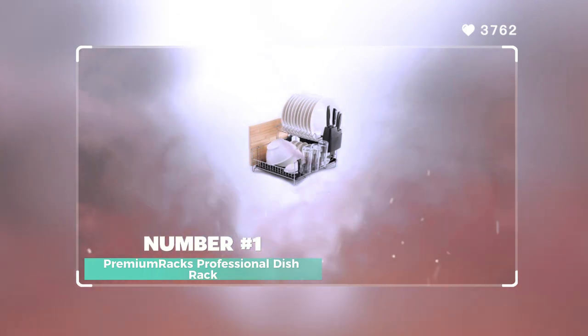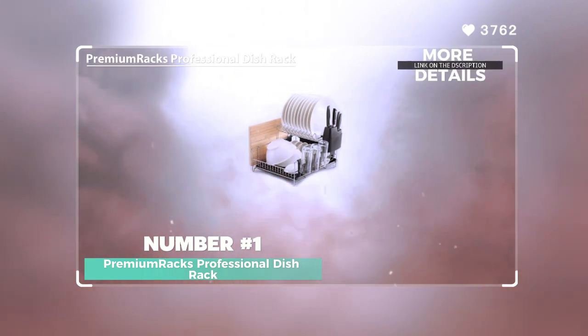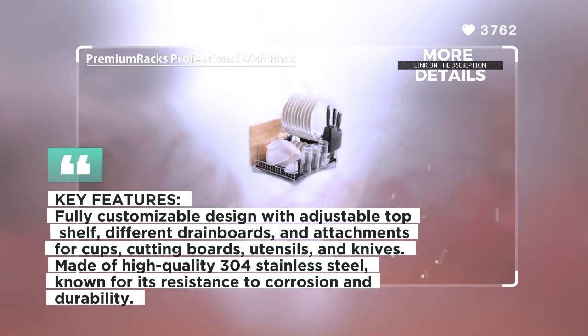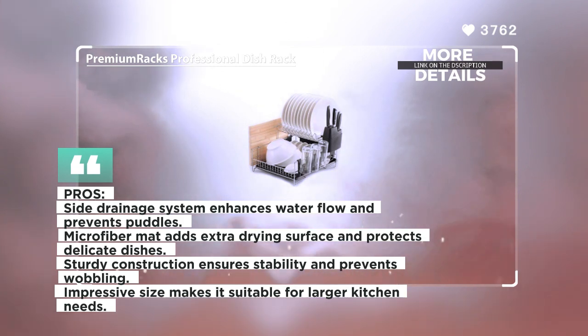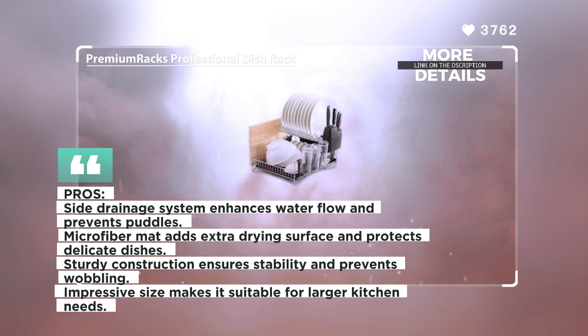Number 1: Premi Umrak's Professional Dish Rack. The Premi Umrak's Professional Dish Rack is a fully customizable and durable dish drying rack designed to provide efficient drying and organization for your kitchen. Made of high-quality 300-series stainless steel, this dish rack is built to withstand various atmospheric environments and resist corrosion. It offers a range of features, including different drain board styles, a microfiber mat, cup holder attachments, a cutting board attachment, a wide utensil holder, and a knife holder attachment. The top shelf is adjustable and can be flipped, moved, or removed according to your preferences.